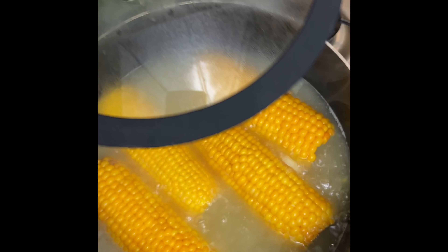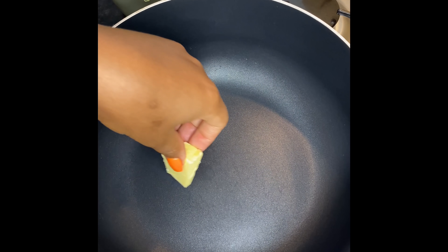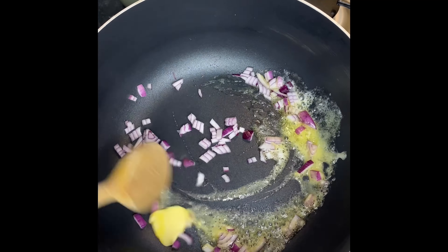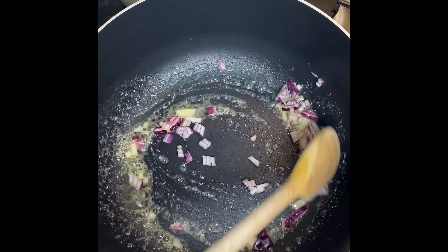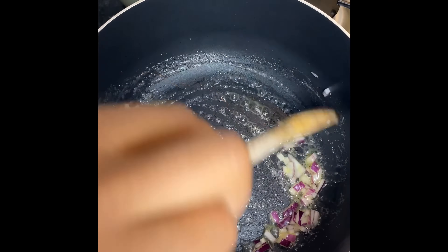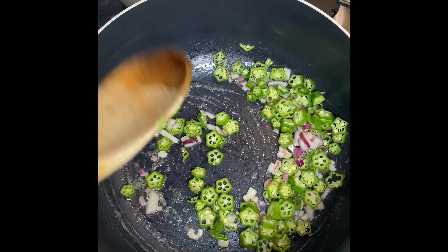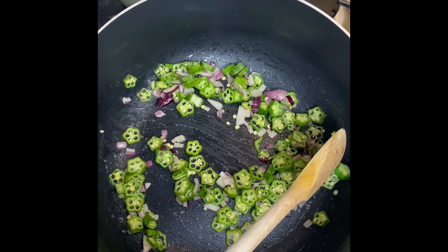Now that my corn was cooked I drained off the water and set it to one side. Onto the couscous — in a clean pot add a little bit of butter and go in with your onions. Allow it to sauté for about a minute or two till it becomes a little translucent. Now I'm going to go in with my okra. The okra should take about a minute or two to cook — it doesn't take very long. I don't want mine to be slimy, so I'm just going to let it go for about a minute or two. I just want it to have that nice little crunch — the crunch to me is everything.